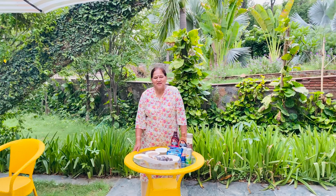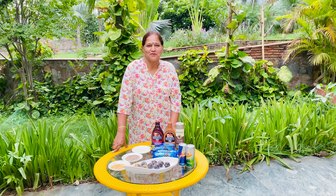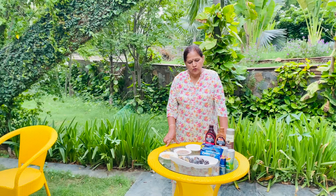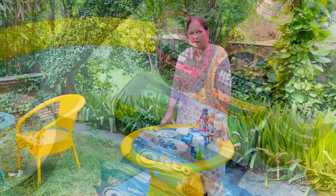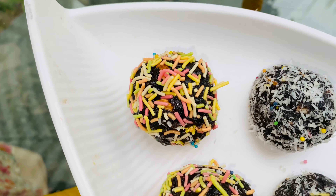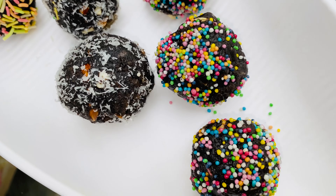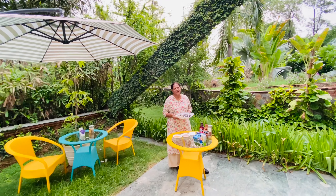So how do you feel about this recipe? I like this recipe for small children. We will store it for 2 days so it can be very good and used. So let's eat it, and let me know how it looks. Thanks for watching my video. Bye!